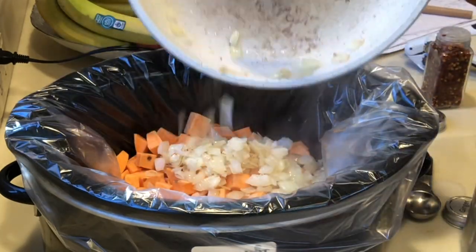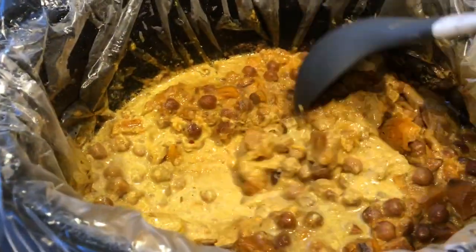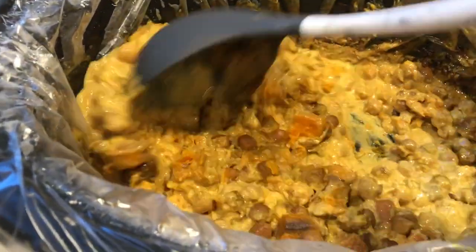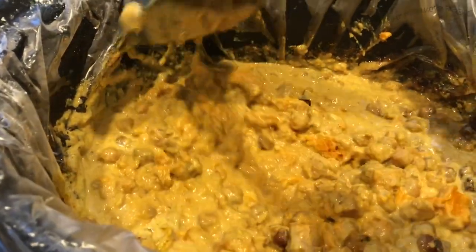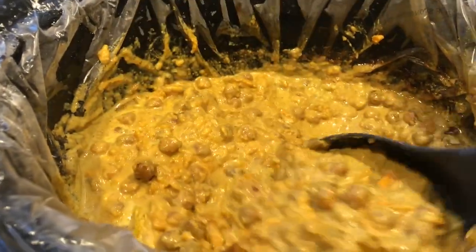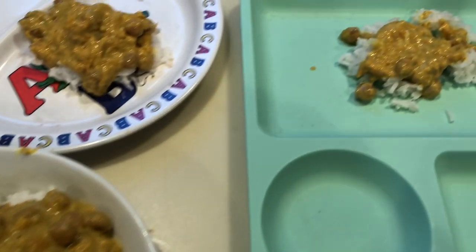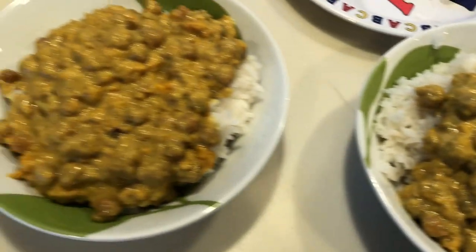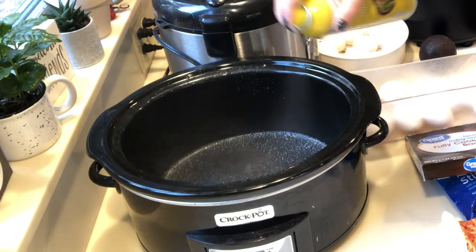Don't be alarmed when you open up your crock pot and it looks like a pile of mush — it tastes so much better than it looks. You can dress up your curry by adding some cilantro and serving it over rice. We didn't have any cilantro but we used a squeeze of lime and that made it taste really good, so I definitely recommend both of those things. We did get our kids to try it — still a no-go for them, but we enjoyed it.